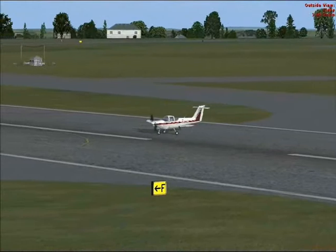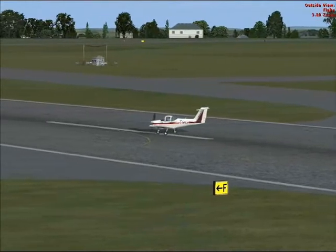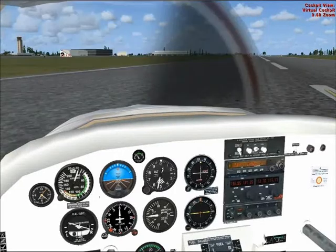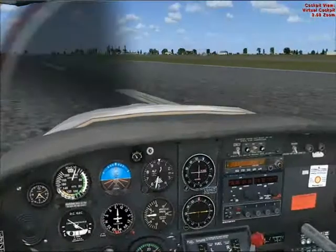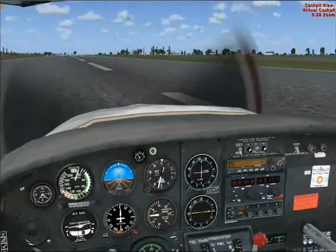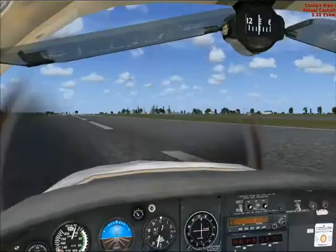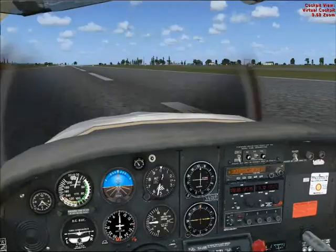Gulf Lima Yankees ready for departure. Gulf Lima Yankees on with zero nine, clear for takeoff, surface wind zero three zero degrees, one to two knots. Zero nine, clear takeoff, Gulf Lima Yankees.